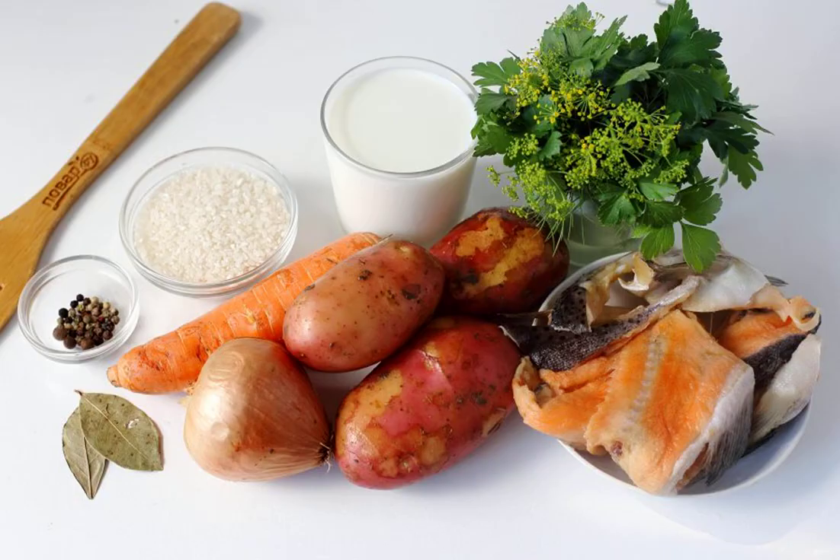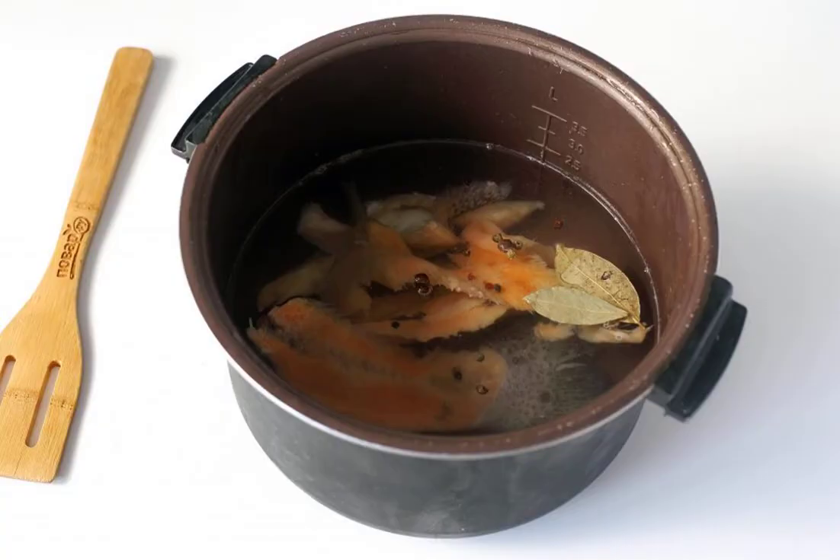Prepare all the ingredients. Pour water into the bowl of the slow cooker, add a set of salmon, bay leaf, pepper and salt. Set the soup or multi-cooker mode, and cook the broth after boiling for 20 minutes.